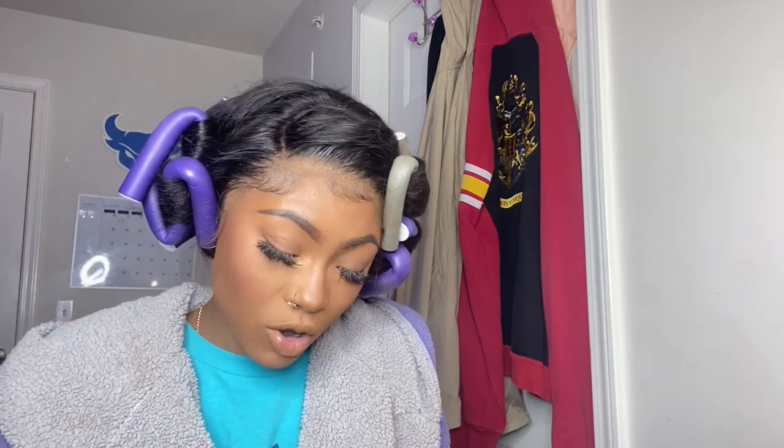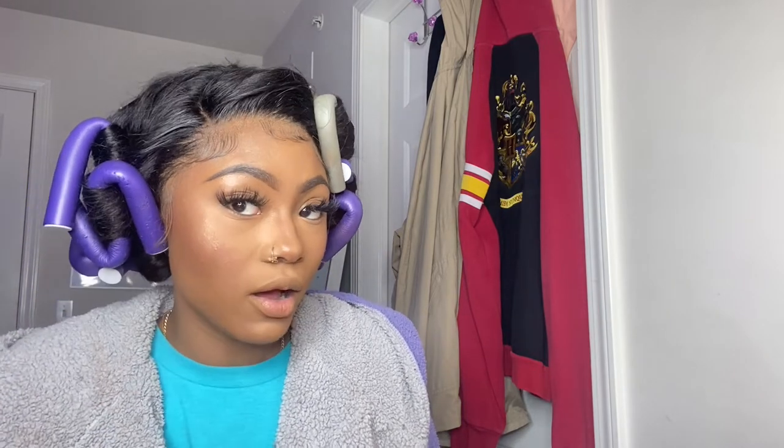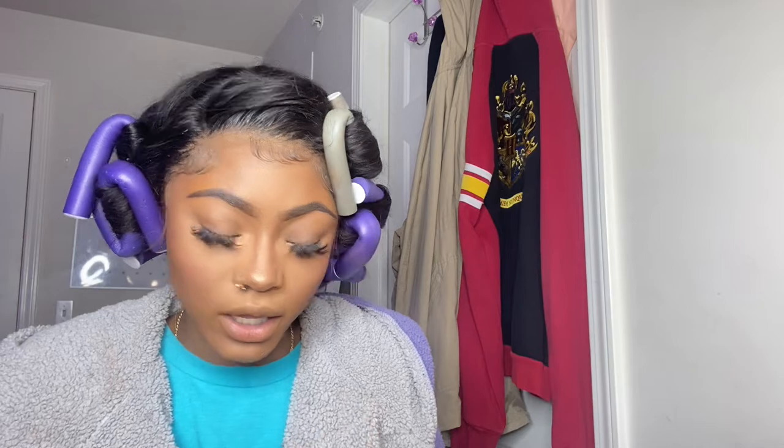Then I'm gonna use this highlighter I got in an Ipsy bag — it's called Koki Soft Glow — and I just put that on the high points of my face. This is just the first round of blush and highlight, because I do another round of setting spray and then another round of blush and highlight to really make it show.